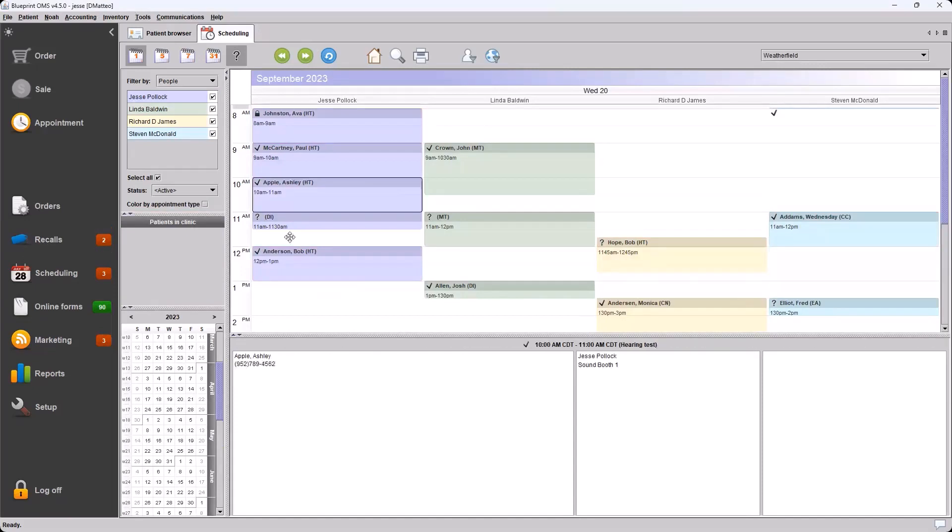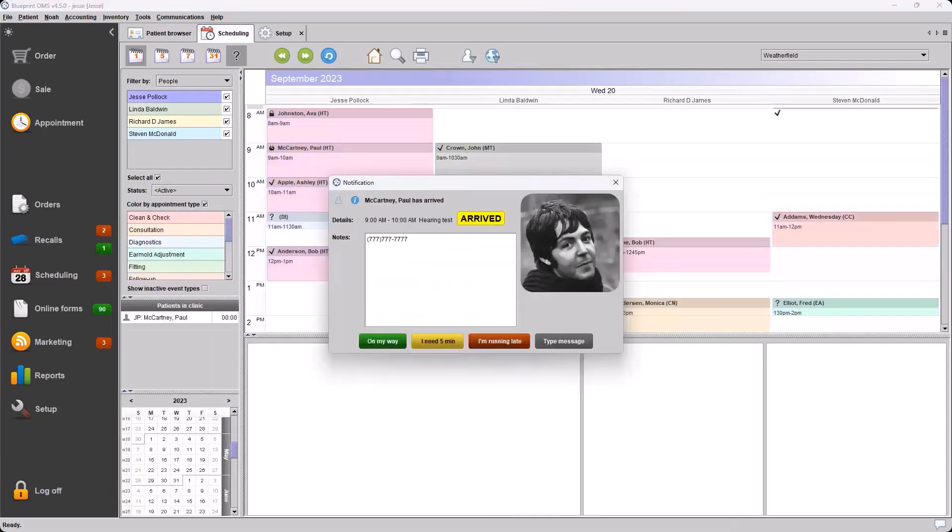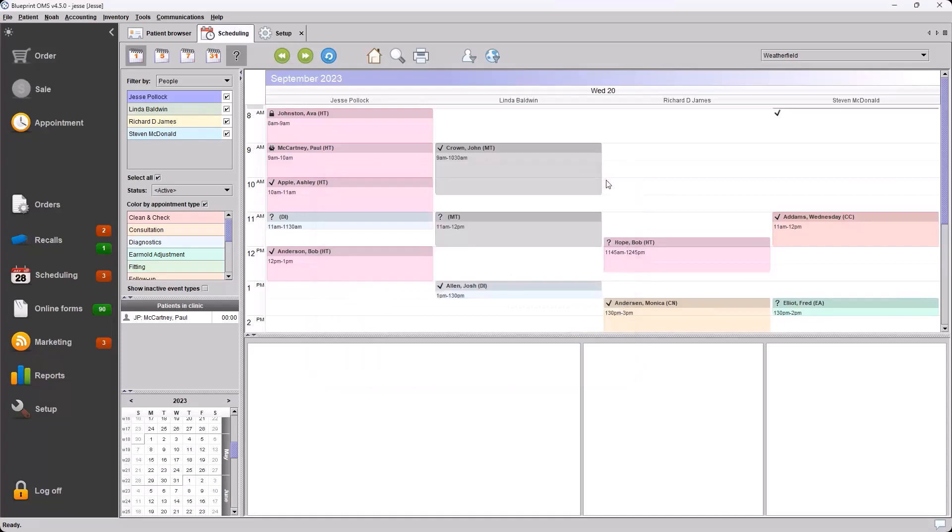I will jump over to David's user logged into this system. We have Paul coming in here at 9 a.m. David, at the reception, will mark the patient as arrived. On Jesse's system we get the notification noting that Paul has arrived for the appointment — we can see the photo, the name, and all that information. From this dialogue, of course, we can respond with one of the quick responses, type a message, or simply close out the notification.